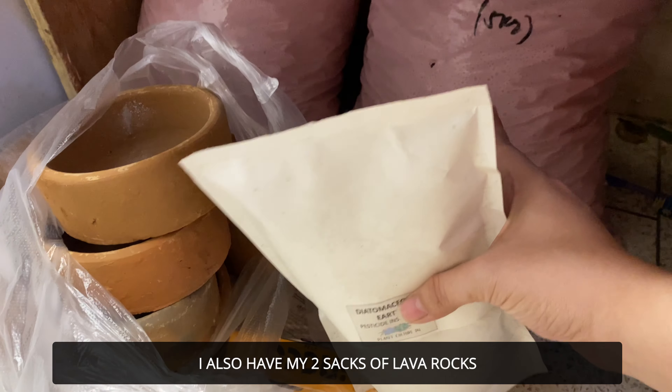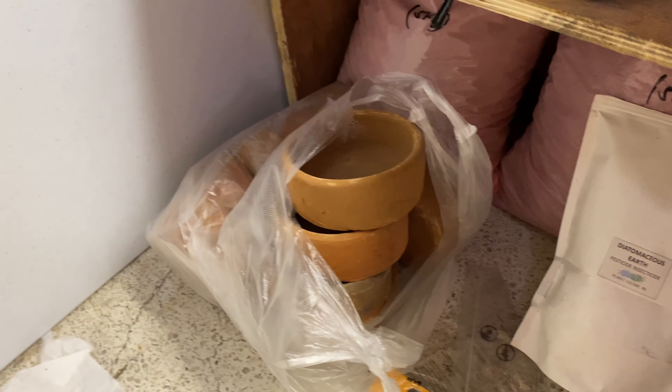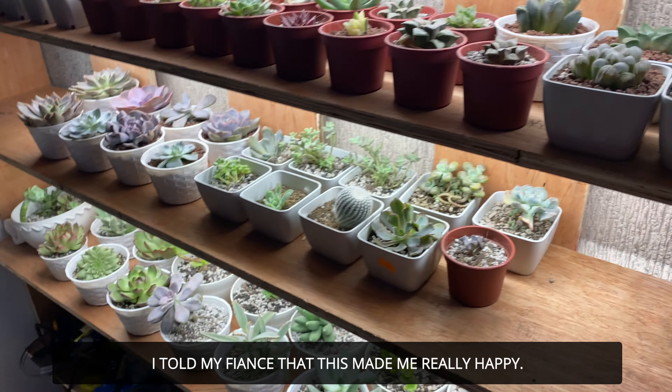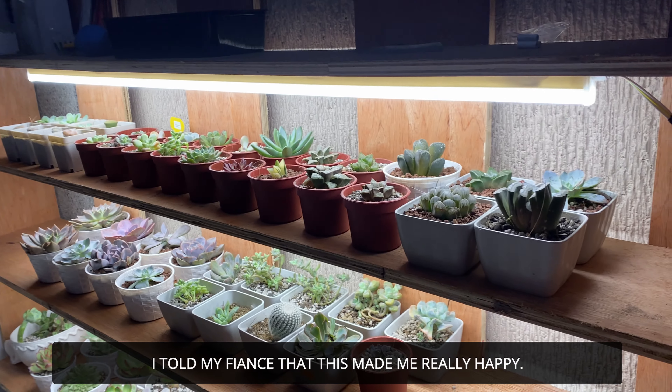My lava rocks arrived — both orders came in. So let's go back to the top. Isn't it so beautiful? I told my fiancé how happy I am with what he made.